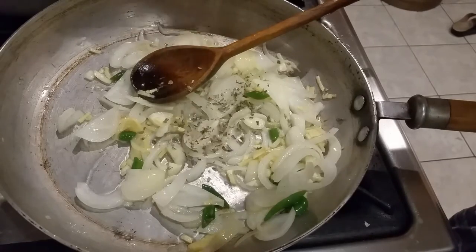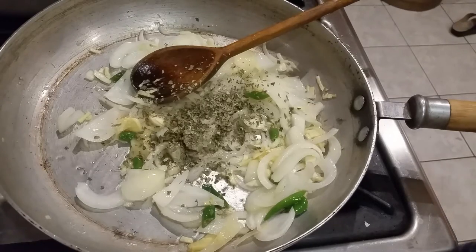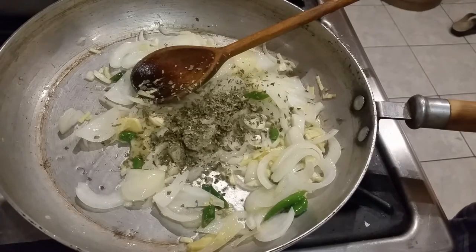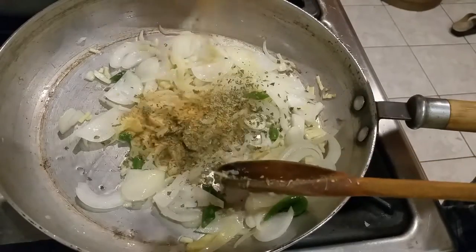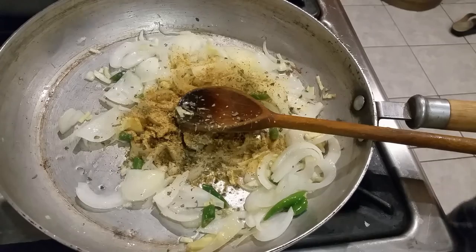So we're going to put some methi vata in. Then we're going to get the Shan fish biryani powder — you can put about two small teaspoons, just add some in like that. That should do.